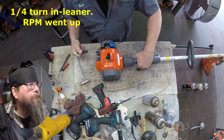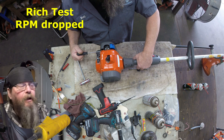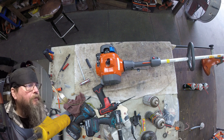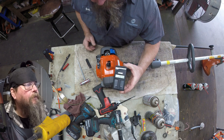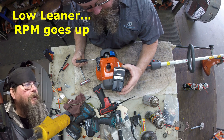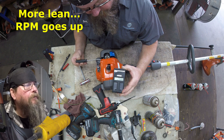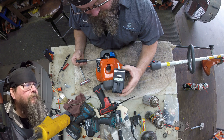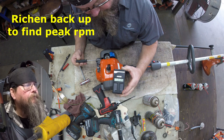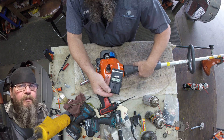We leaned it out a little bit, backed it off another eighth turn. Now we're going to do a rich test — and it wanted to die. Trying to find that point in between lean and rich, so we know where we are. We're idling at 2,760 RPM right now. If we lean it out a little bit it goes up, and it'll keep going up, and eventually if we keep leaning it out it'll go back down. So our peak is right around 3,000 RPM right now.